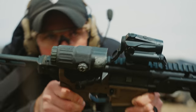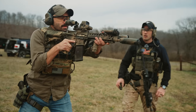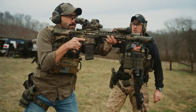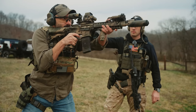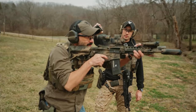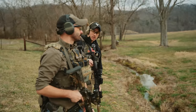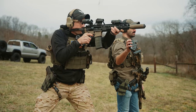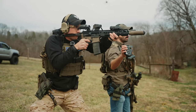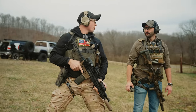Running a drill from low ready: two to the chest, one to the head. Times came in at 1.52 and 1.72 — not bad from high ready. Faster from high ready than low ready.